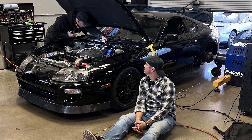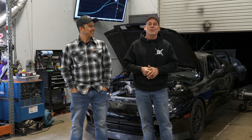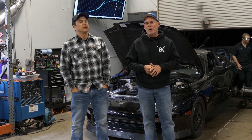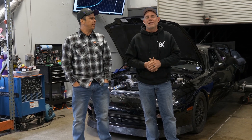We're here at Baker Built Garage and around one o'clock I said we could call it, but they said no — we're going to work through all these problems and get to the end of the day, which resulted in 1,267 horsepower at around 40 pounds of boost on E90.